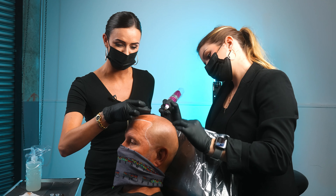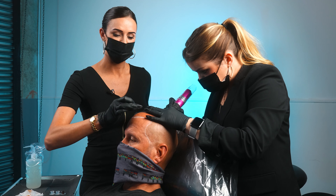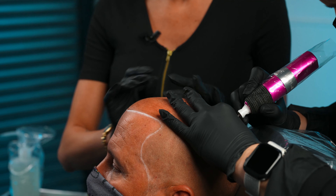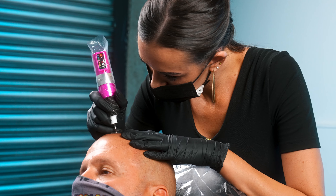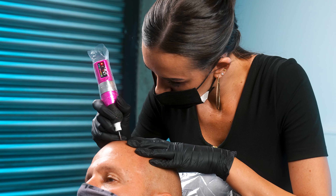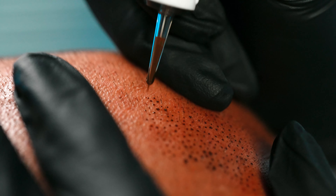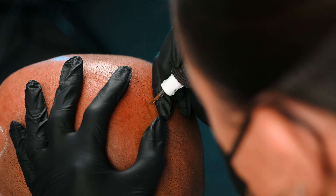Every single part of the scalp is different than the last, so I'm constantly working in small amounts. I'm wiping a lot and checking to make sure my work is consistent. Other artists might go throughout the whole head and maybe some dots heal darker than others, and then in the second session they're kind of just blending — like, there are some big dots here, so let me put some more big dots around it.